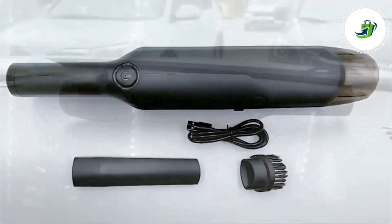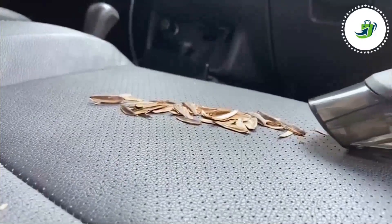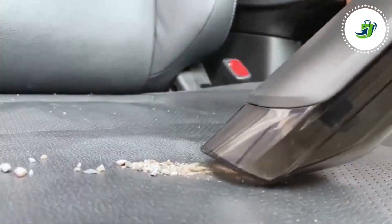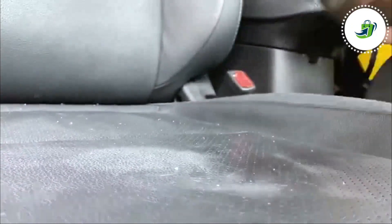Our cordless compact car vacuum cleaner comes in a completely wireless model for cordless use that's fuss-free and ergonomic. Our vacuum comes with a micro USB charging cable that plugs in to ensure cord-free use while being fully charged.